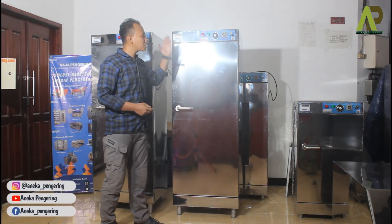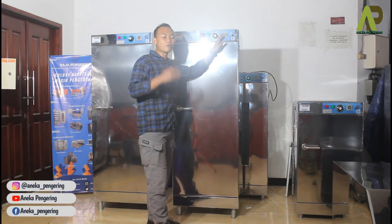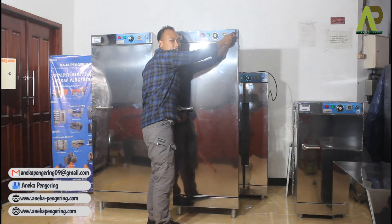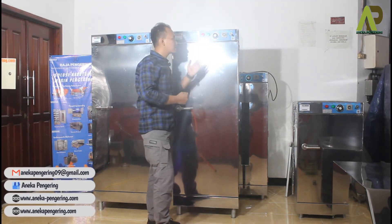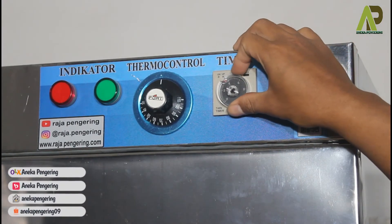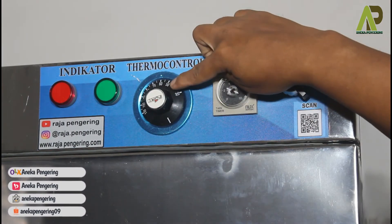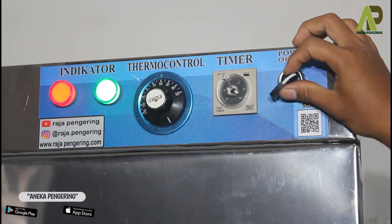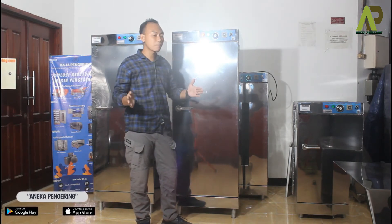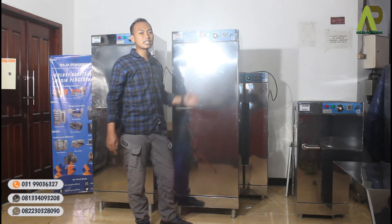Setelah semua terpasang, kita beralih ke panel. Langkah pertama adalah atur timer-nya dulu. Mesin ini menggunakan sistem kontrol otomatis — saat timer belum diatur tapi mesin dinyalakan, otomatis mesin tidak akan berjalan. Jadi harus diatur timer-nya terlebih dahulu sesuai kebutuhan, kemudian atur termokontrol suhunya dari 30 sampai 110 derajat. Setelah itu langsung nyalakan. Akan terdengar suara pematik tik-tik-tik menunjukkan sistem pemanasan berjalan, ditandai dengan lampu indikator merah, sementara lampu hijau menunjukkan sistem operasional mesin berjalan sesuai timer.